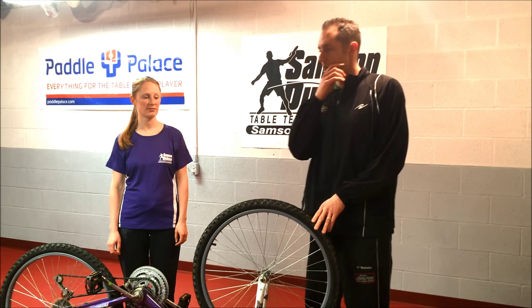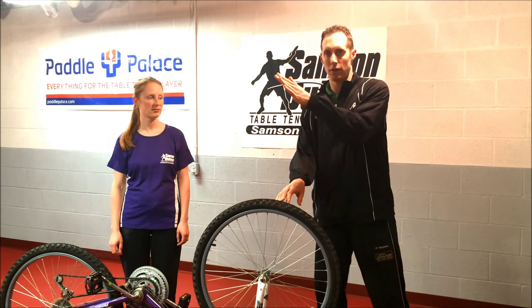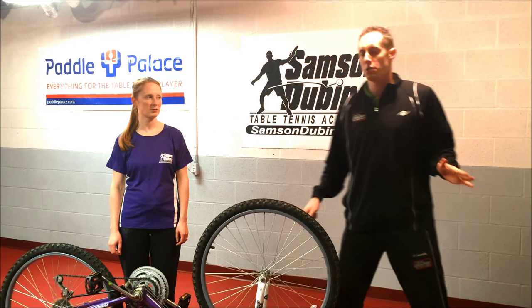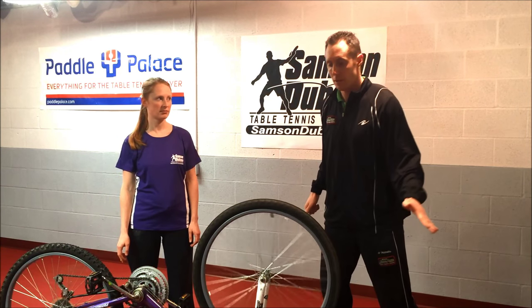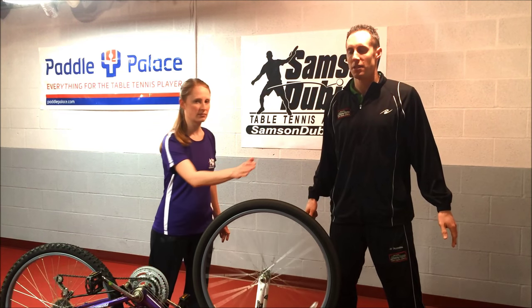I'm going to serve a topspin ball to Heather with spin going this way. As she hits the ball, her inverted grippy rubber is going to spin the ball the other way. So I hit topspin to her and her rubber grabs it and spins topspin back to me. My inverted grippy rubber grabs the ball and spins topspin back to her, and her rubber grabs it and spins back to me.